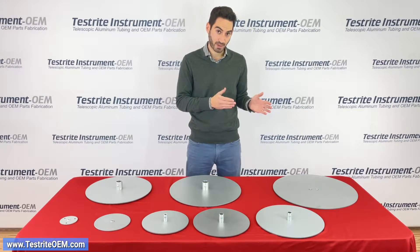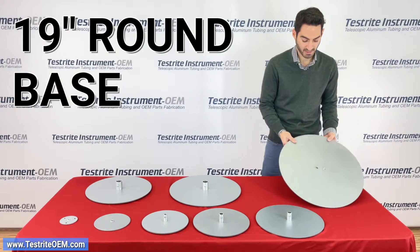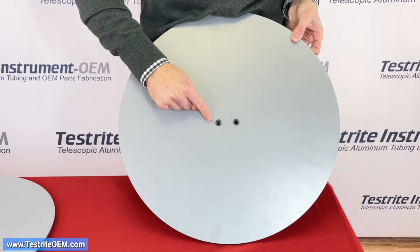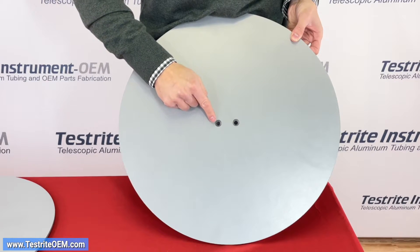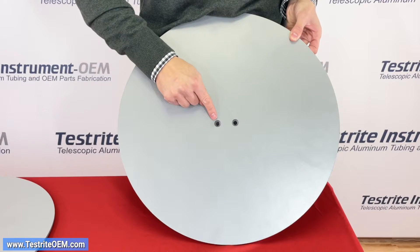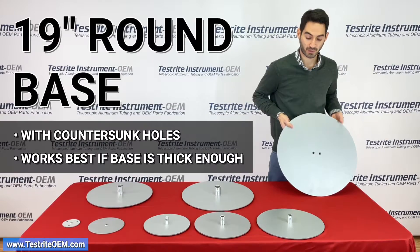For each of these bases you'll see there are different types of attachments. The first I'll show you on our 19 inch round base are two countersunk holes. The nice thing about a countersunk hole is after you insert the screw it's very much flat, so you won't need any sort of felt or bumpers if you don't want them. A countersink is very nice as long as your base is thick enough. This is a 3/16 inch base with a countersink for a 1/4-20 screw.